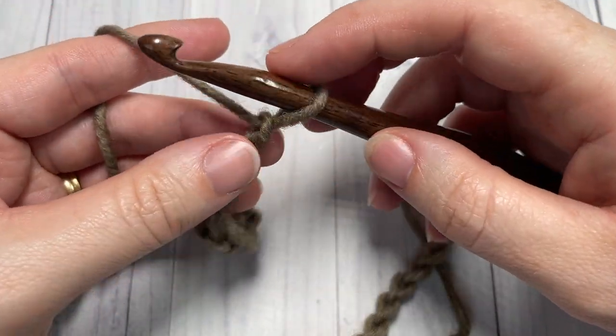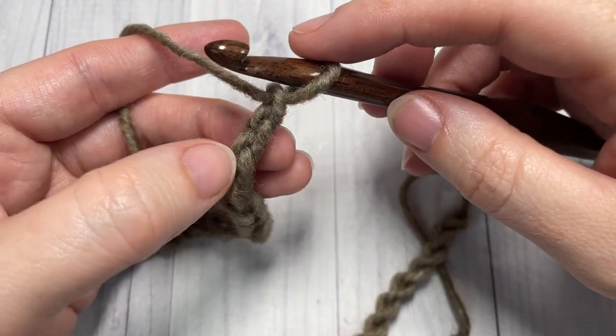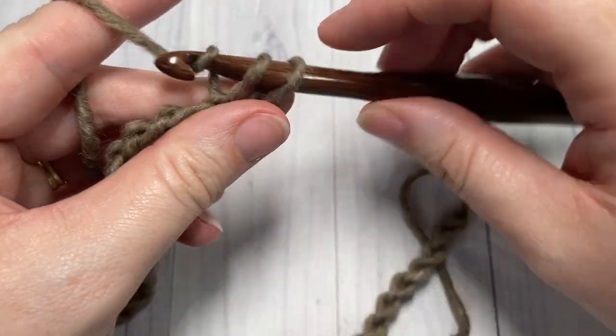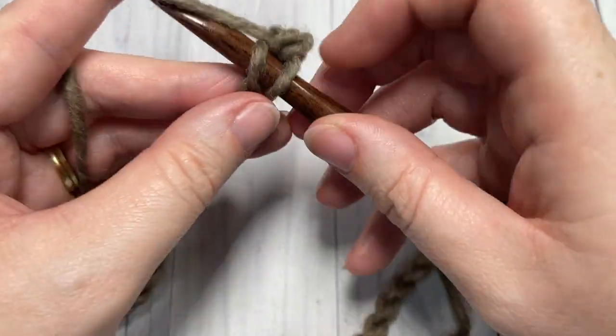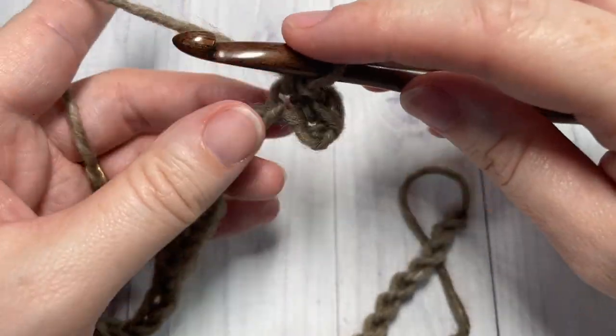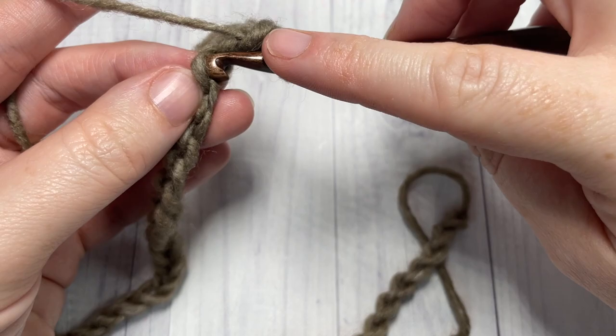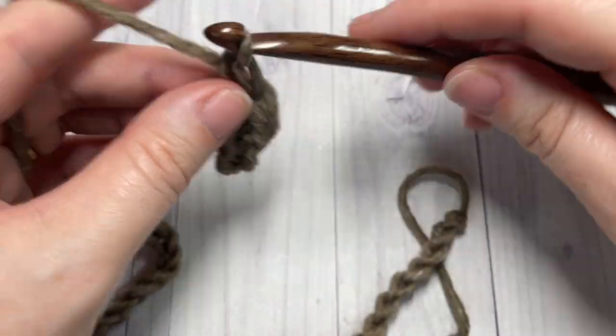Begin row one by working a single crochet into the second chain from your hook, and then into each stitch all the way across. At the end of this row you're going to have a total of fifty-nine stitches.